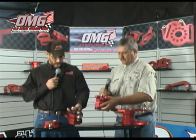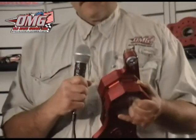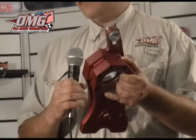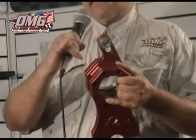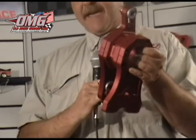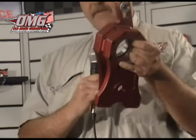Moving on to the next birdcage, this is the 430. It's an interesting-looking one compared to the other two. This is basically the same design as the GRT, but we designed it for the Scorpion chassis — for Ben Thomas.